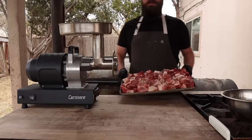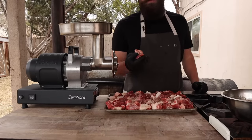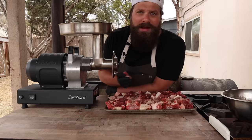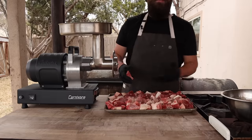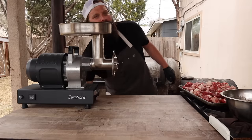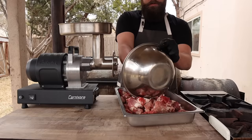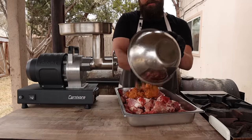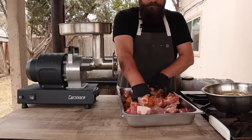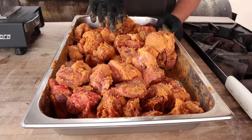About one hour later, our meat is nicely chilled out of the freezer. It's not frozen solid, but it does have a nice chill on it. That's going to make it grind a lot easier and make sure the blade is getting a clean cut — very similar to making roast beef. First thing we're going to do before we send it through the grinder is add in our spice slurry. We're just going to add our seasoning paste right to this meat and get it all mixed in, making sure it's evenly distributed.